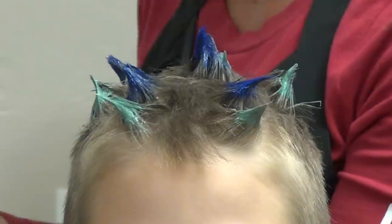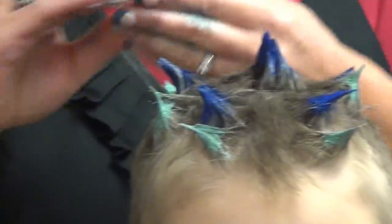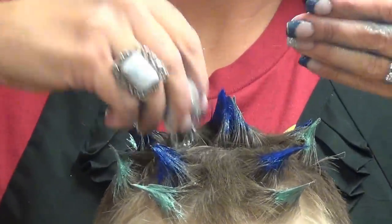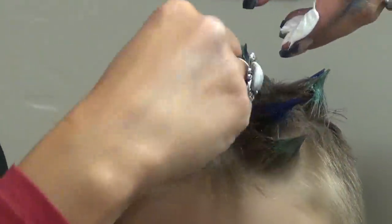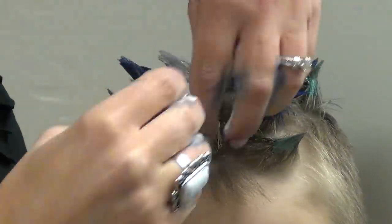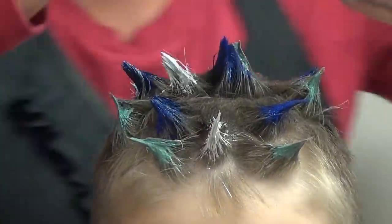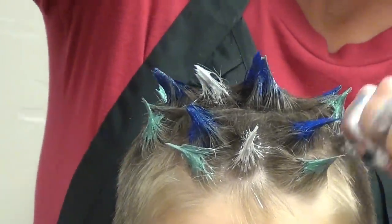Now I'm going to throw some white. White is always fun — shows up really well. When we're all done, we're going to have spikes all over his head. It looks cool.